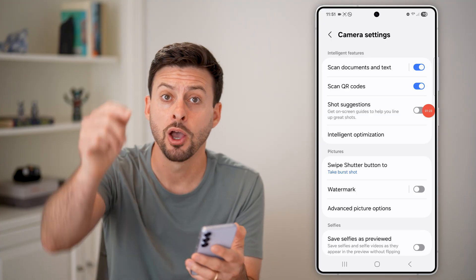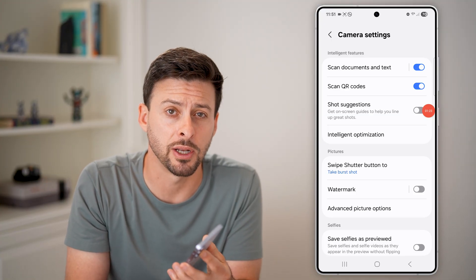And you're good to go. Hope this helps. If it did, hit the like button down below and leave a comment if you have any questions.